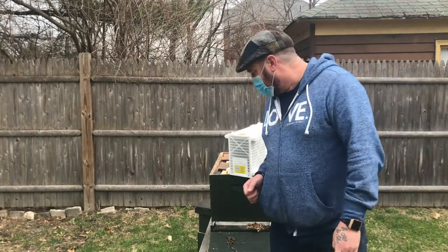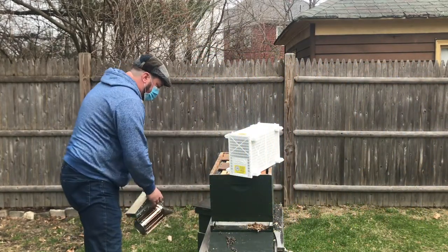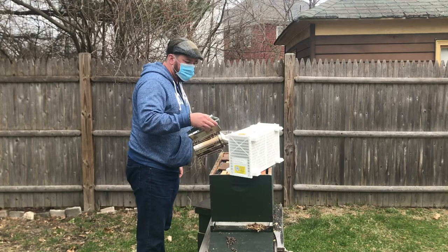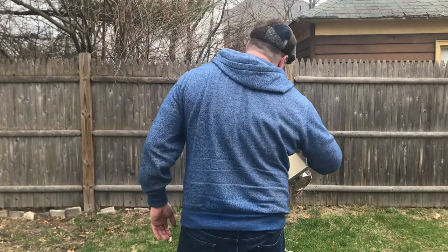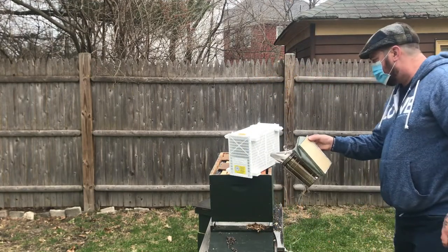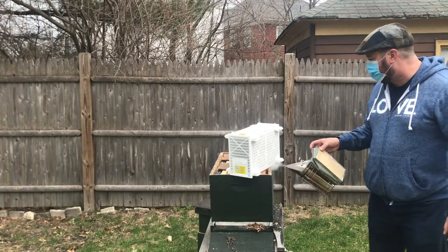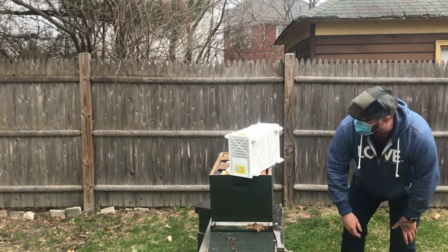I was not expecting to pick them up today, so I had not anticipated dumping them today. Usually I'd use a little bit of sugar syrup to spray them down and that kind of placates them, but I'm going to use a little smoke instead.